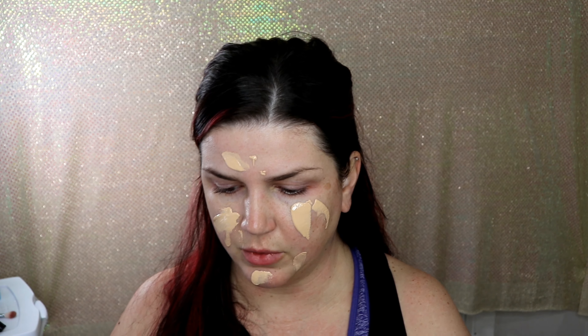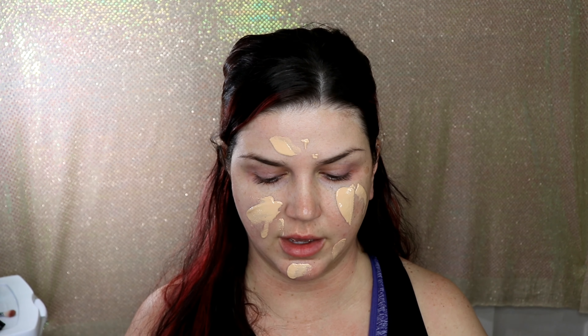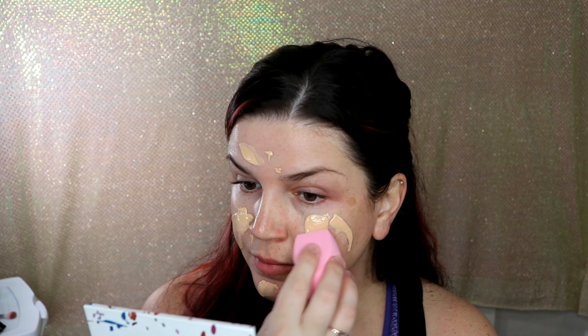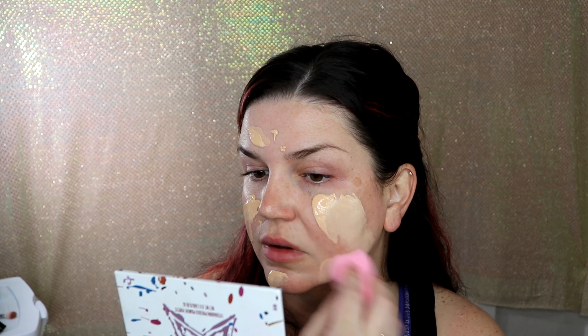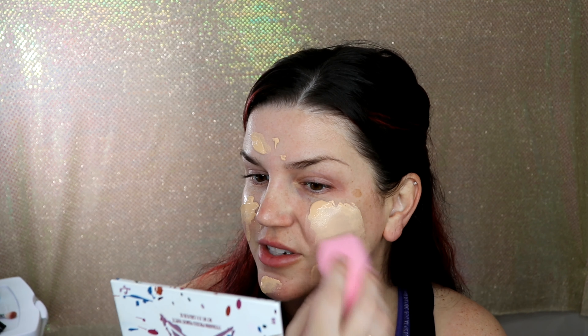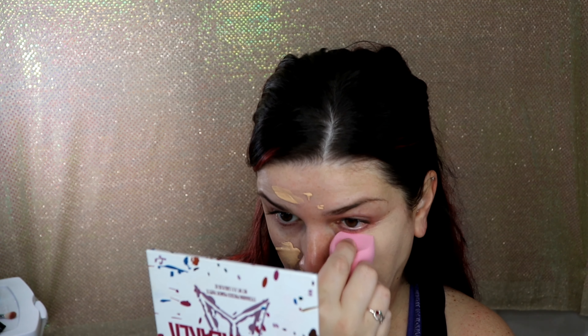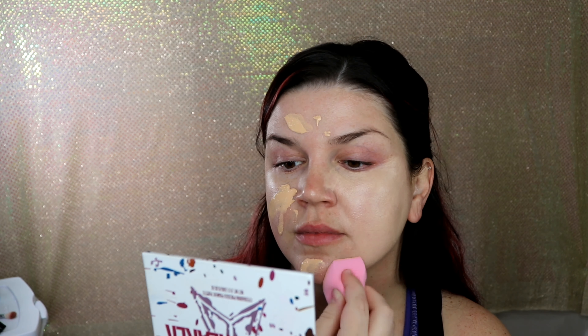I don't really like the packaging — I'd rather have a pump. I'm going to use the rounded side of the sponge, though the flat side would be good for getting right underneath your eyes. I ended up using the flat side naturally. I don't have a mirror nearby so I'm using my mini Jawbreaker palette just for the mirror. It looks like I may have put too much on my face but it spreads very nicely.